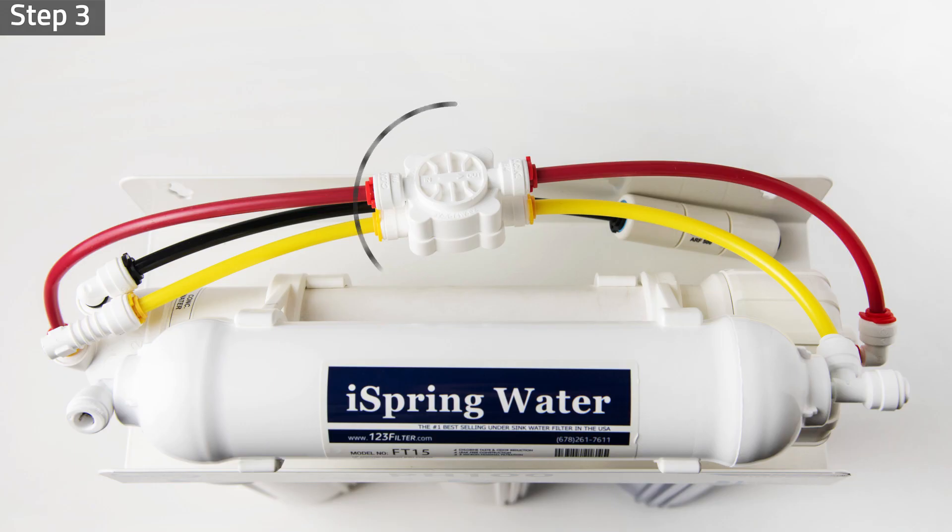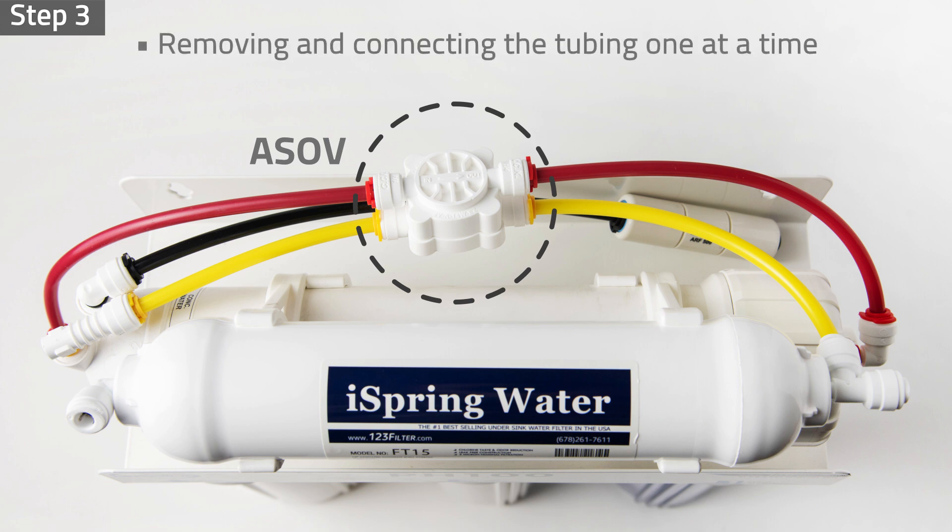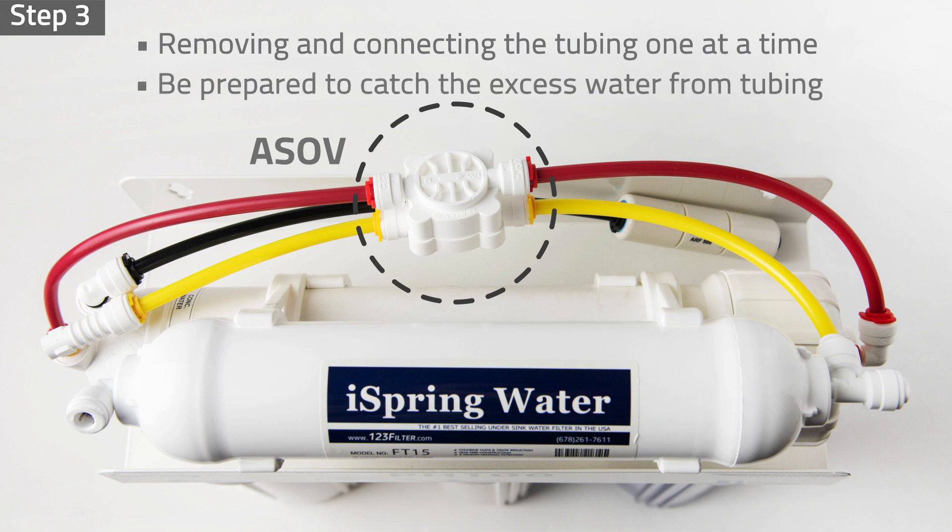Step three: locate and disconnect the automatic shutoff valve. We recommend removing and connecting the tubing one at a time to avoid flooding and confusion. Be prepared to catch the excess water from the tubing with a container and towels.